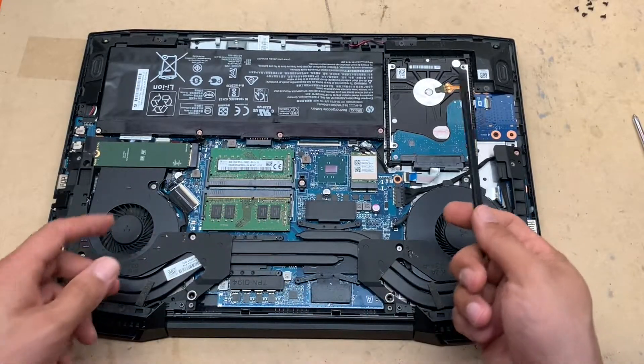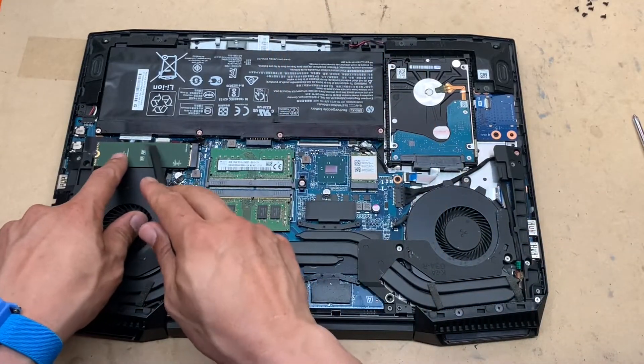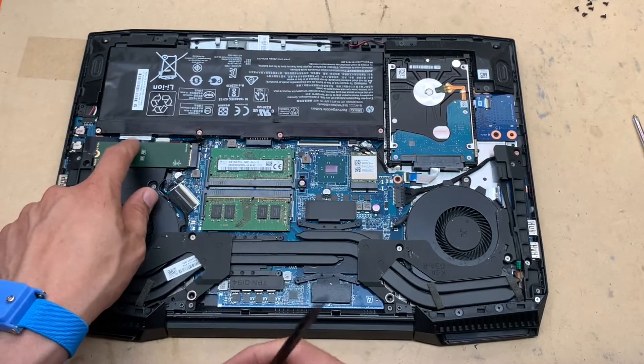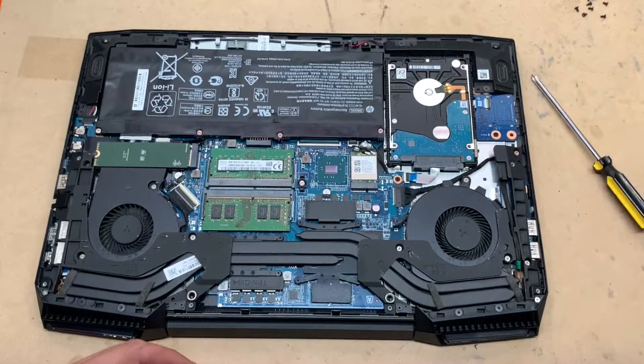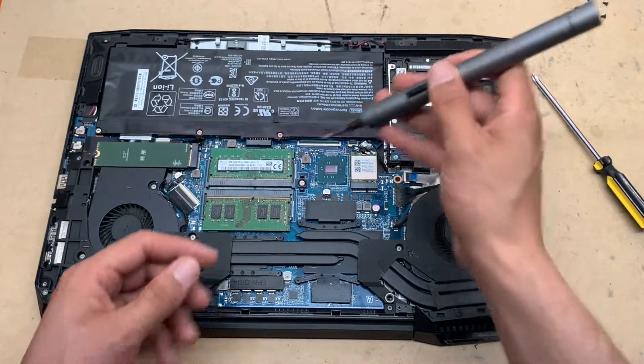To change the SSD and the HDD, we have to disconnect the battery first. This is your 2.5 inch HDD and this is your M.2 SSD. Use your flip screwdriver and remove all the screws.